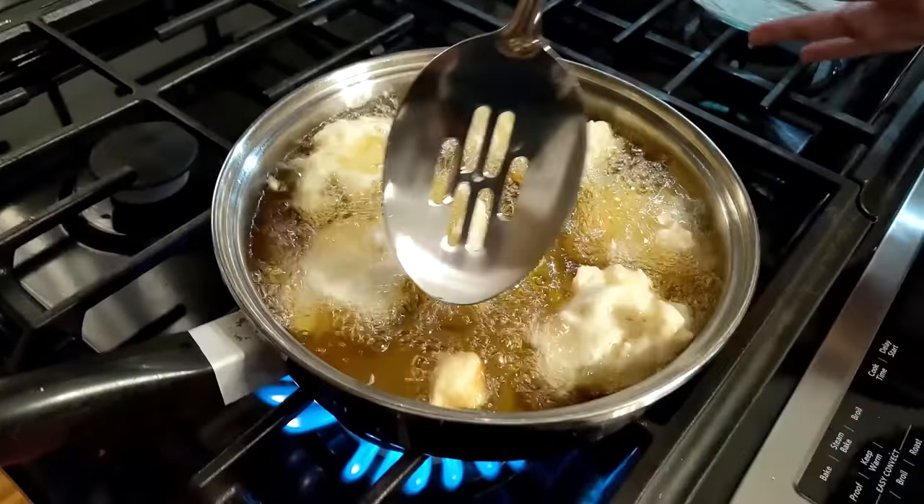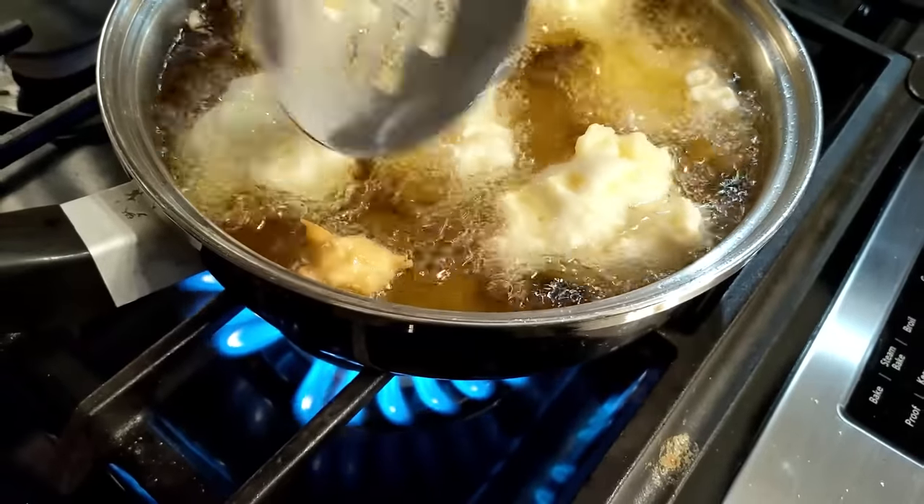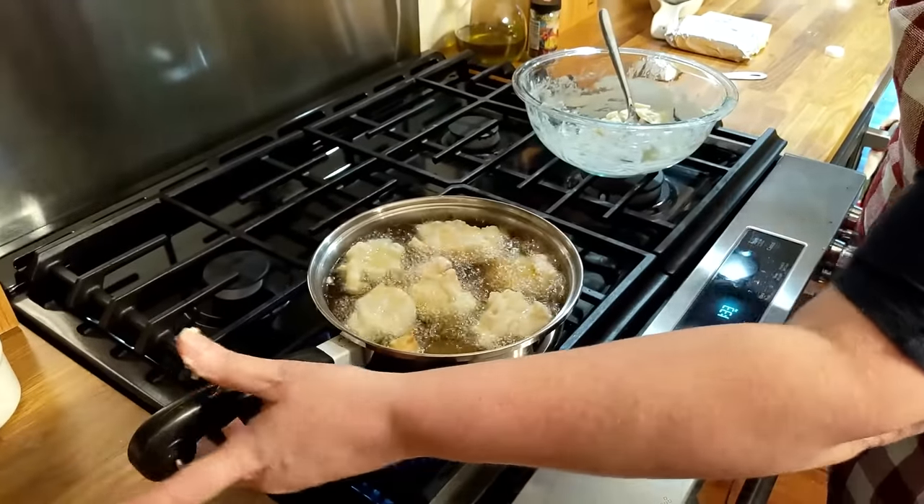We're going to let these get brown. See this one right here is our test piece and it's browning. It's going to take them a minute or two, but you want it to take a minute or two. I don't have a temperature on this oil — do like I did: put your little test piece in there. Once it starts floating up to the top and moving around good, you know it's hot. You want it to take a few minutes so that it gets that dough good and done. You don't want to open your fritter and have raw dough in it.